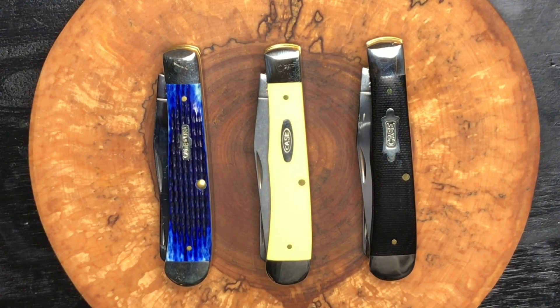YouTube, how are you? Sean here from the EDC Den. Welcome back to the channel, one and all. Ladies and gentlemen, today we are looking at some Case knives, specifically the Case Trapper.